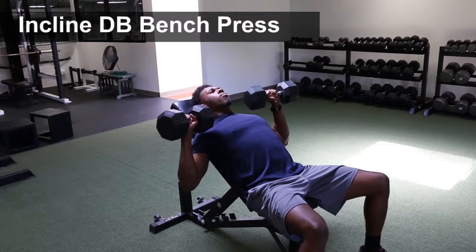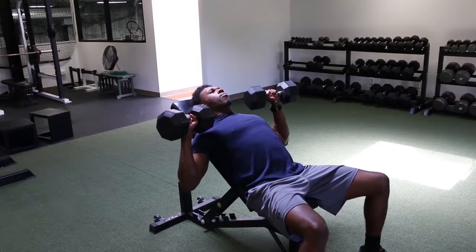Incline dumbbell bench press. Start with the dumbbell in the middle of the chest, palms facing away from you, wrists over the elbow with arms at 90 degrees.